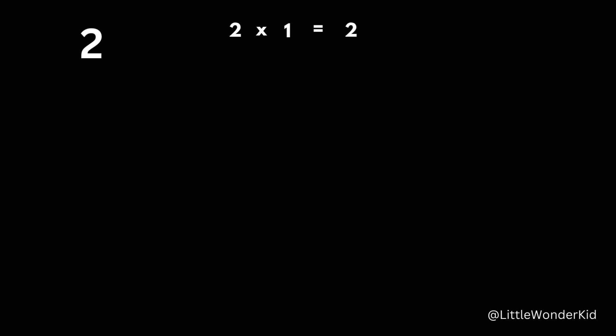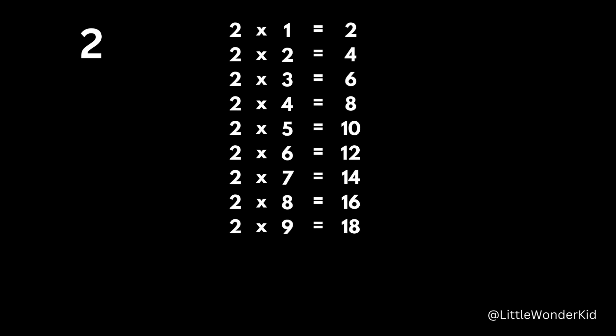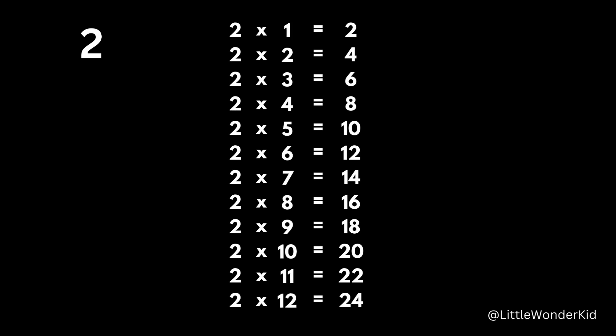2 x 1 is 2. 2 x 2 is 4. 2 x 3 is 6. 2 x 4 is 8. 2 x 5 is 10. 2 x 6 is 12. 2 x 7 is 14. 2 x 8 is 16. 2 x 9 is 18. 2 x 10 is 20. 2 x 11 is 22. 2 x 12 is 24.